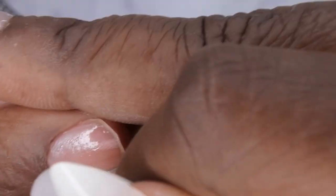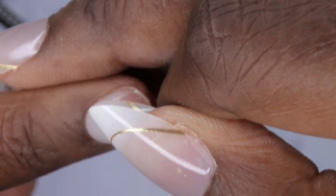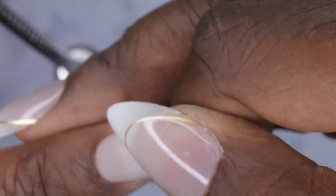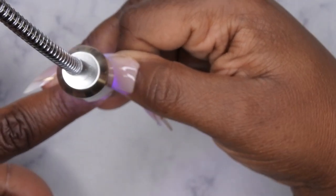I do one swipe down to get just a little bit more product at the bottom. Then I use my rechargeable gooseneck lamp that I love for gel-X nails. The first thing you want to do is line the nail tip up to the cuticle area, push down, and then cure it underneath the lamp. You'll want to flash cure this for about 15 to 20 seconds.